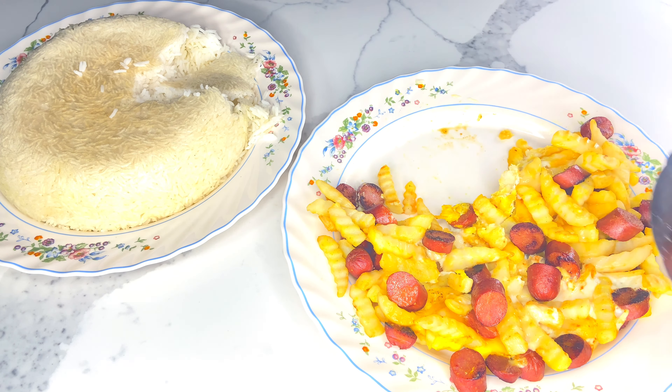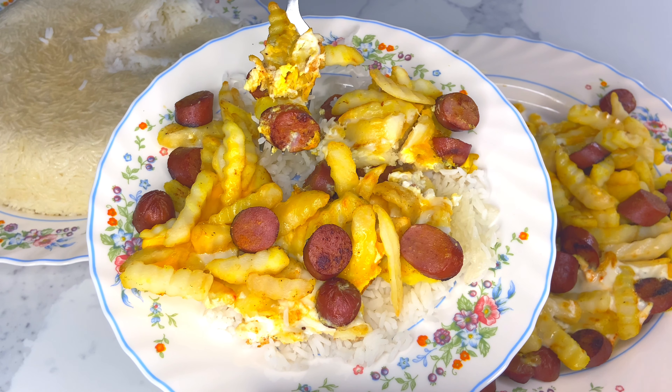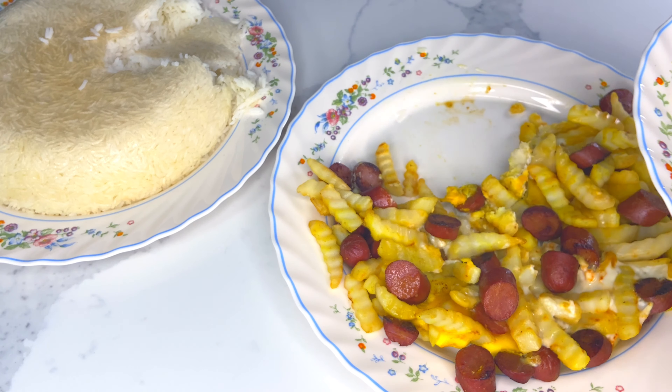It's super easy, super yummy, and I hope you enjoyed learning about this affordable recipe. Please don't forget to smash the like button. I love you and I'll talk to you in my next episode. Take care!